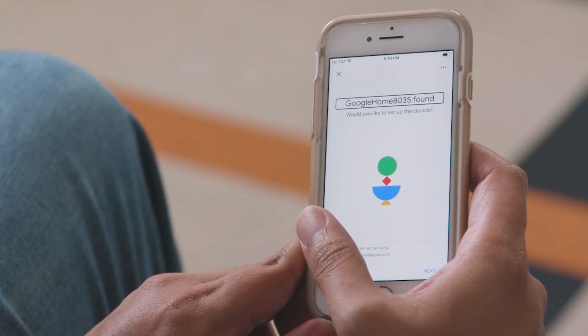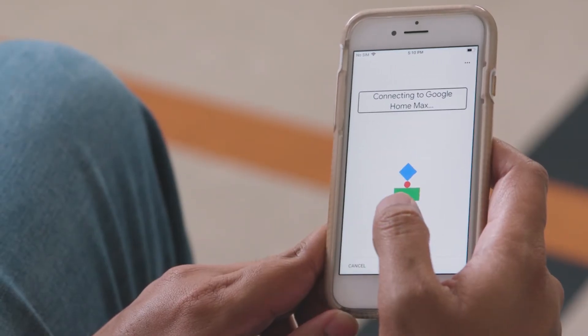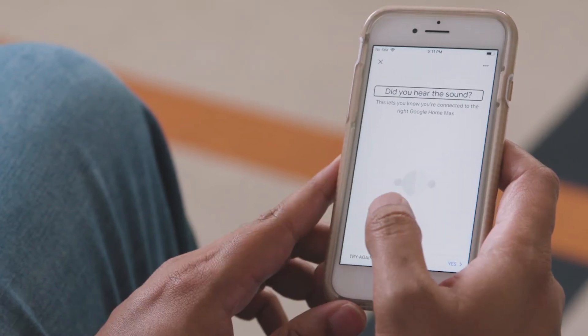We are back at the household screen. I will continue with my current home, so I will double tap the Next button. A Google Home device was detected and seems to have been selected for us, so I will double tap the Next button. Connecting to Google Home Max. Exit Setup button.